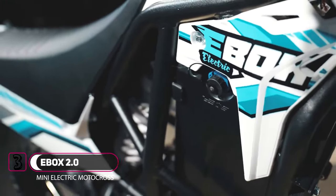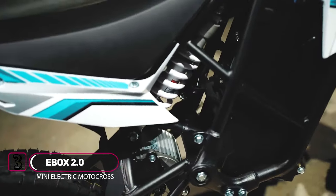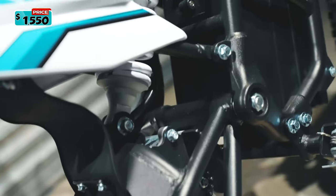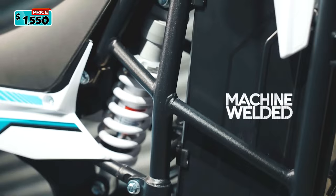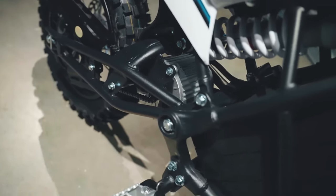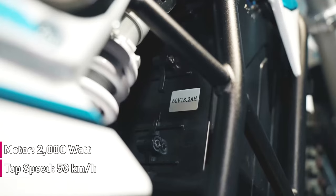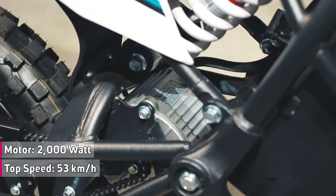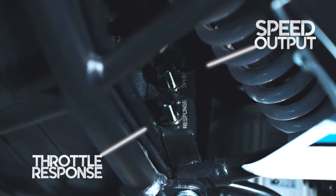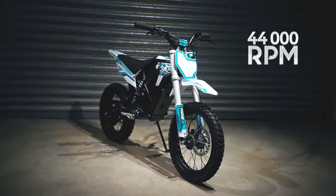Meet the E-Box 2.0. This electric mini dirt bike is not just a pretty face — it comes with some serious features that make it a joy to ride. The bike is designed for riders age 6 and up, with a seat height of 660 millimeters and ground clearance of 275 millimeters. The E-Box 2.0 is powered by a 2,000-watt brushless motor that delivers a top speed of 52 kilometers per hour or 33 miles per hour, with a speed controller adjustment to ensure the bike remains manageable and safe for off-road adventure.